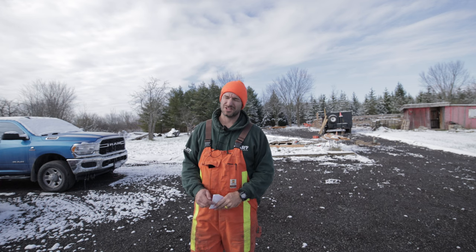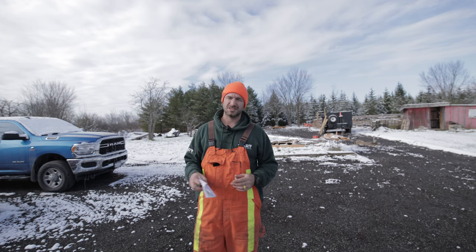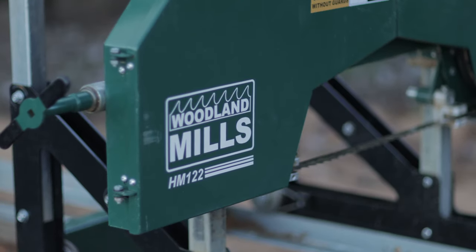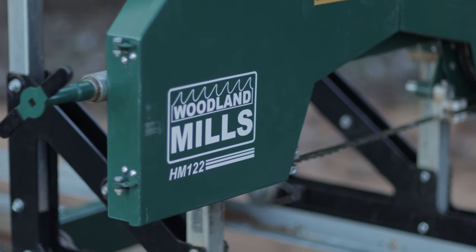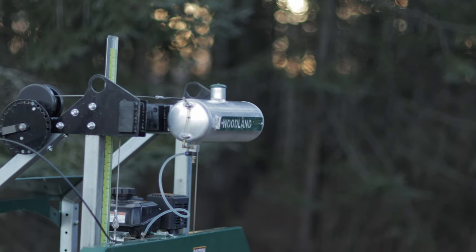If you're new here, we're a homesteading and how-to channel, and today I'm finally getting around to using my Woodland Mills. It's the HM122, I think. Not sure. Had it set up for a little while here, just playing around with it. I finally got a little project going.